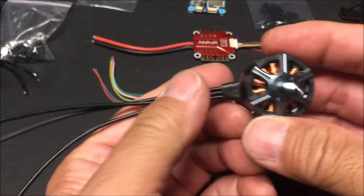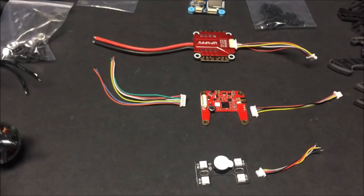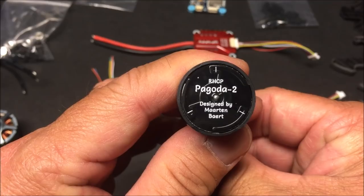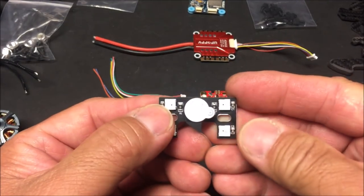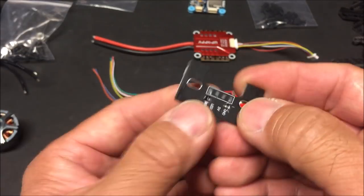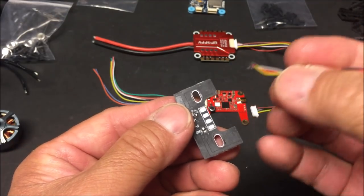The motor wires look long enough. Here's the VTX antenna — it is the right-hand circular polarized Pagoda 2 antenna with an MMCX connector. And here we have the buzzer and LED light fixture with soldering pads, along with a little wiring harness that needs to be soldered on.